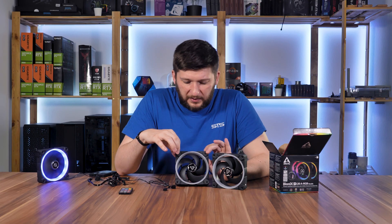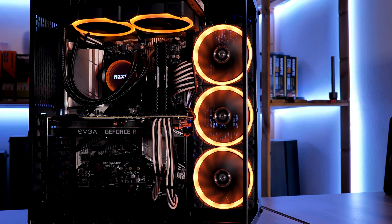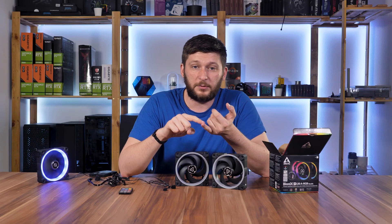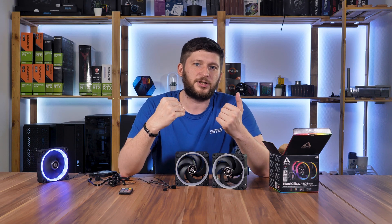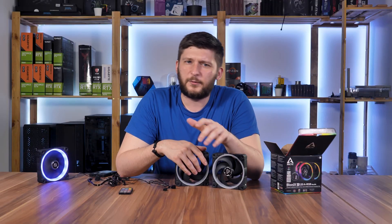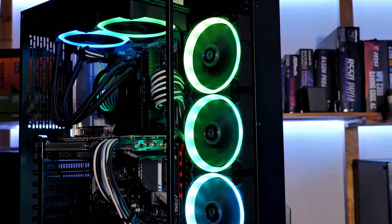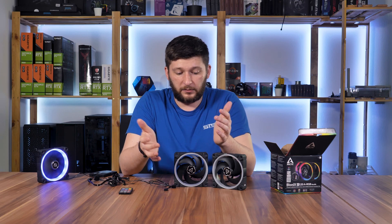To summarize the Arctic Bionix P120A RGB: they are impressive. They perform really well, they're not too loud especially while idling, the proprietary plugs — although I hate proprietary plugs — are the best I've seen so far, and the various installation methods make them usable in basically every configuration. Because they perform so well and retain the high static pressure from the P12s, they'd also make amazing radiator fans. The RGB quality is excellent too — there's no specific mention of how many LEDs are in the ring, but there must be a lot judging by how smooth the color transitions are.